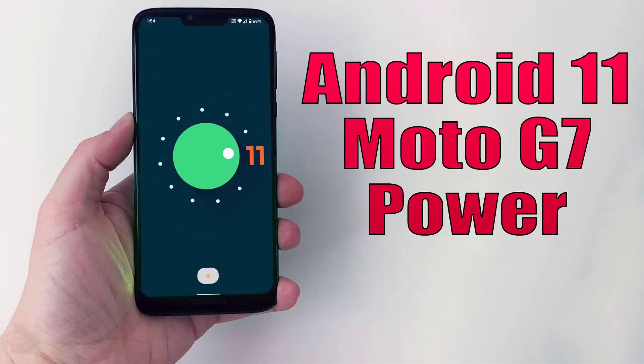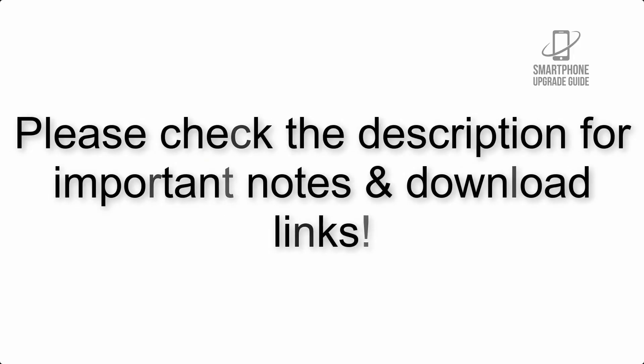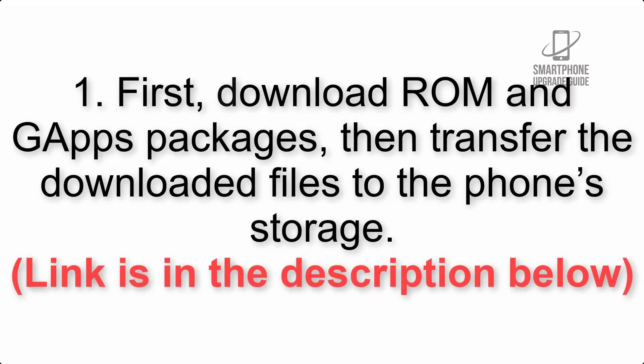Install Android 11 on Motorola Moto G7 Power via Lineage OS 18.1. Please check the description for important notes and all the download links. First, download the ROM and GApps packages, then transfer the downloaded files to the phone storage. The link is in the description below.